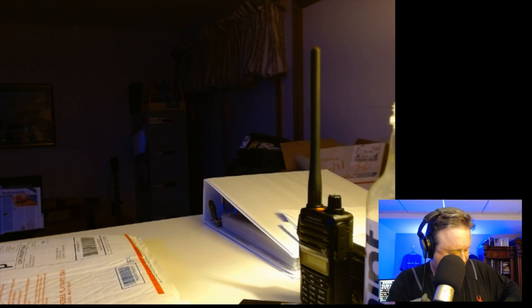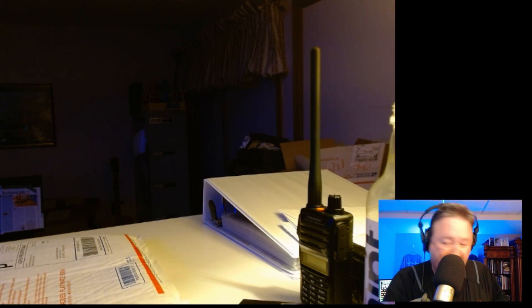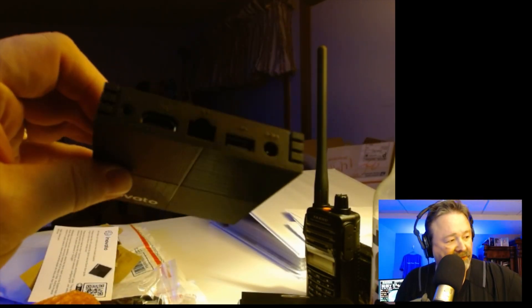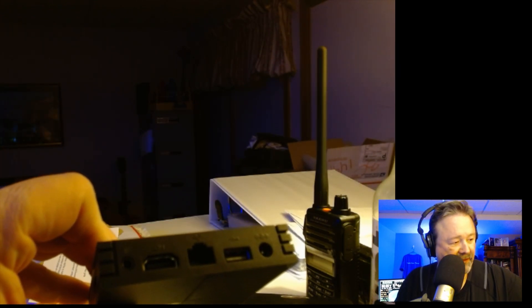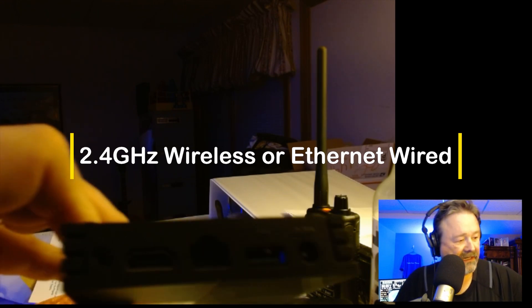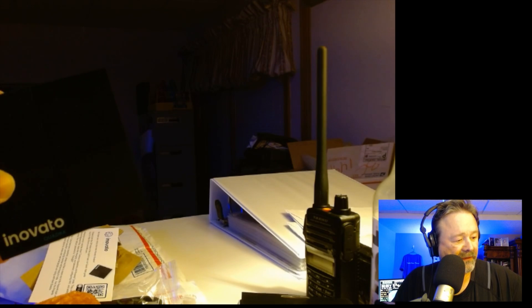This is basically a little computer that can run the ham clock software. It looks like — yep — HDMI. It even came with an HDMI cable. There's the Quadra. All you have to do is get it to the internet — I understand it's wireless too — hook up a monitor and some power. We'll see how it goes.